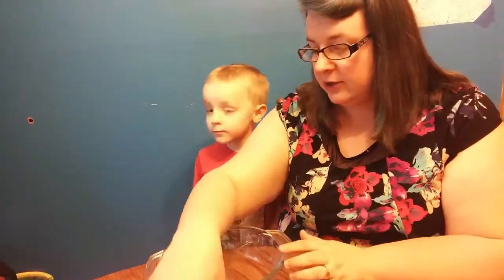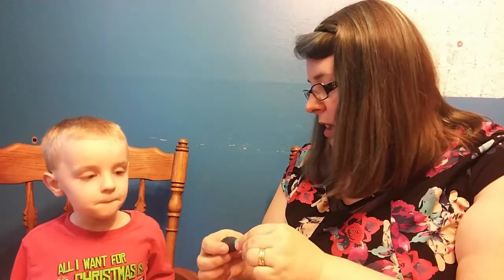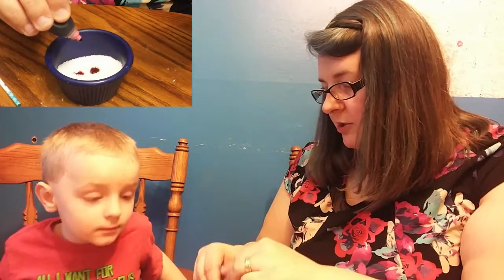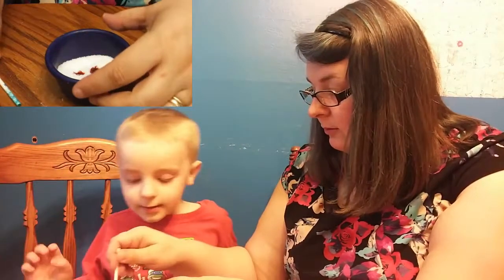The first thing we're going to do, buddy, is you're going to color the salts. We're going to use two different colors of McCormick food coloring — two drops of the neon and one drop of the dark blue. And then you just stir it up. So what we're making today are bath bombs.